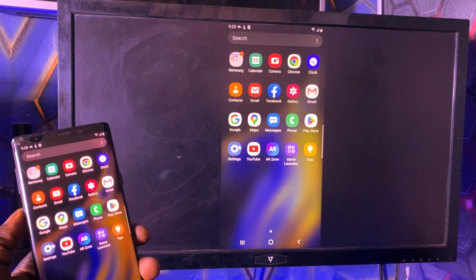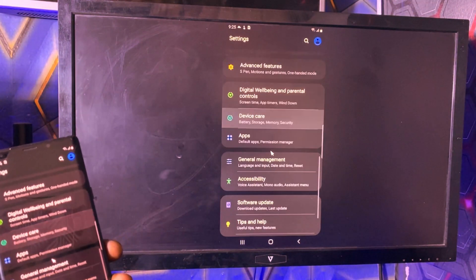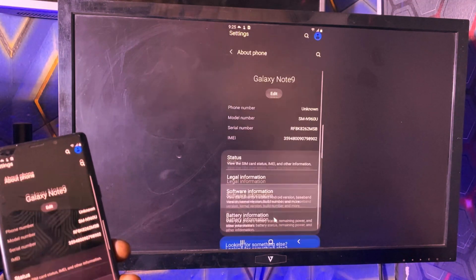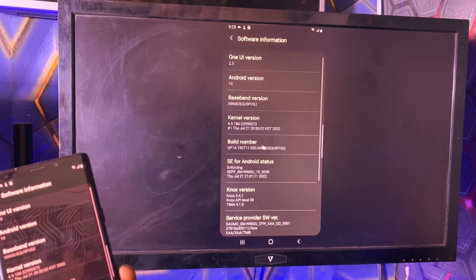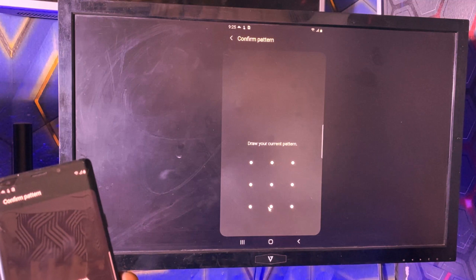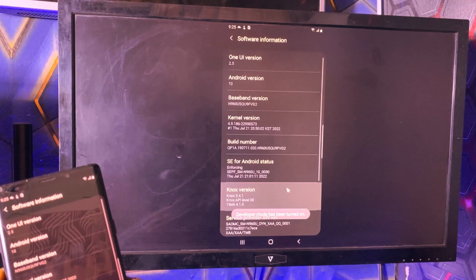Now that you can access your phone's settings, follow these steps to enable USB debugging. Open the Settings app, scroll down and select About Phone. Tap on Software Information, then locate Build Number and tap on it seven times to unlock Developer Options. If prompted, enter your device's PIN, pattern, or password to confirm.